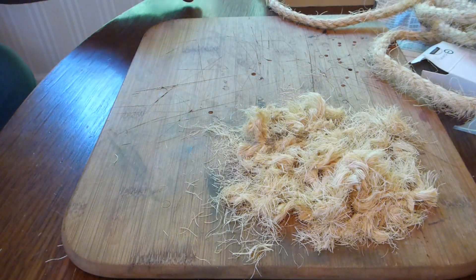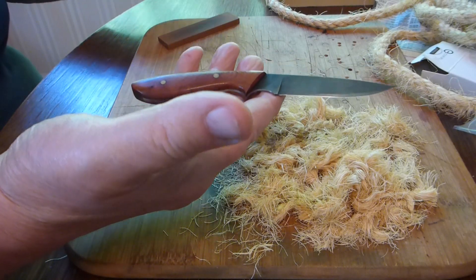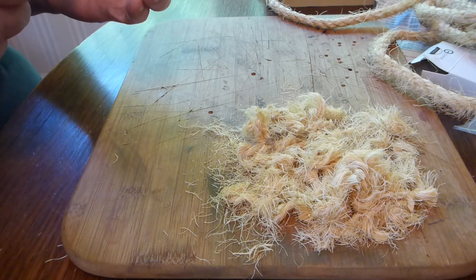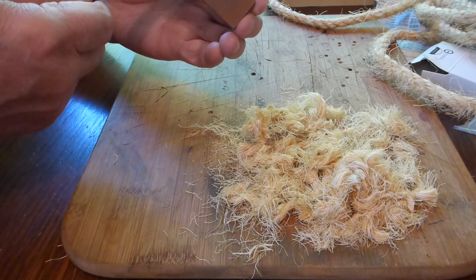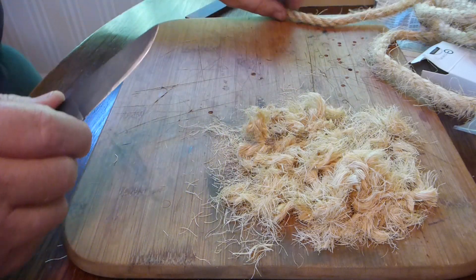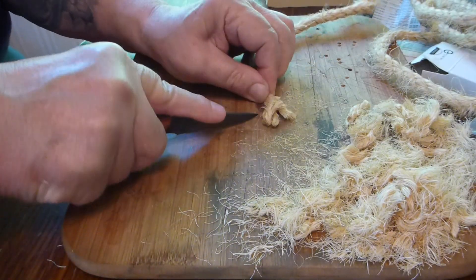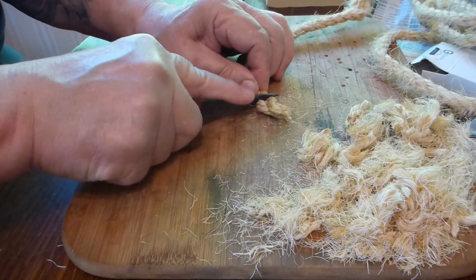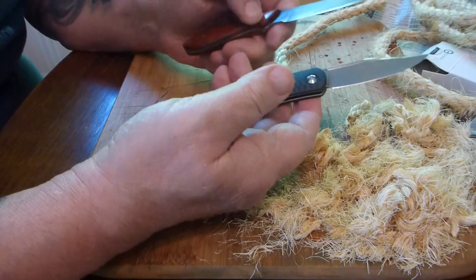Just out of curiosity, this is a Joe Calton knife in 52-100 steel and you'll be seeing a lot of this — it will have its own test. I absolutely love this little knife and I use it pretty much every day. The difference is obvious. Joe's knives are just — you really need to go look at his website. It does so much difference in the cutting. And again, I don't really fault this Civivi — I just think they make these edges to sell.